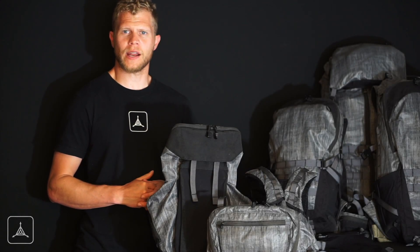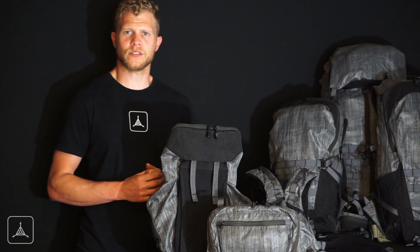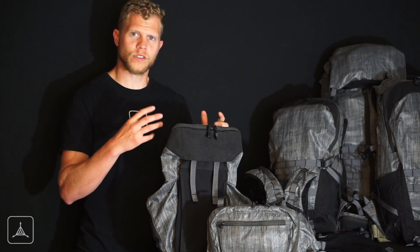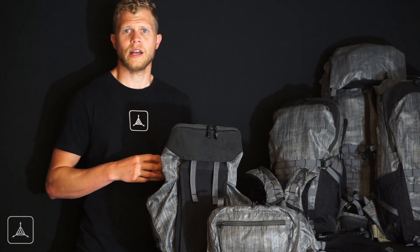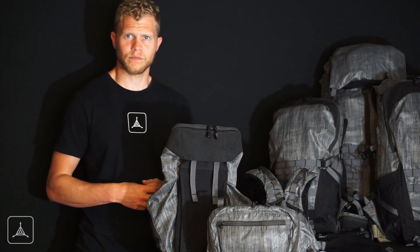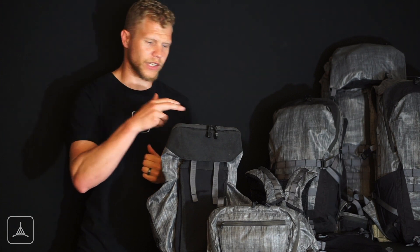Today we're excited to announce the full lineup for 2017 in regards to the Spectre Carry System. The Spectre Carry System's design story was to provide the user a system that either works together or works separately to help fill gaps in their needs for whatever adventures they may find themselves on. For this year's lineup, we have three different pack sizes and three different accessories.